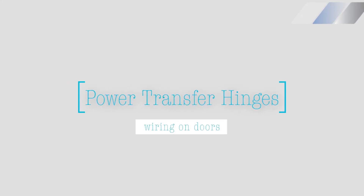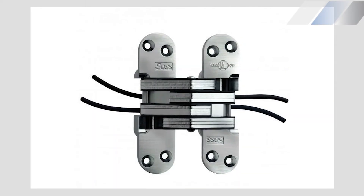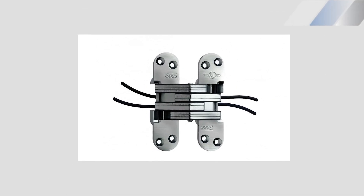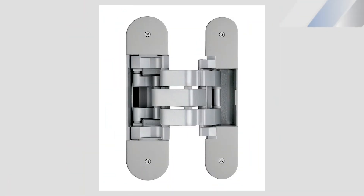Power transfer hinges allow you to run the wires from the frame to the door through the hinge. Perhaps the most elegant solution, it is also the most expensive — each hinge costs around $400 a piece.